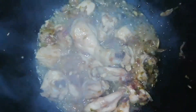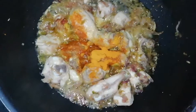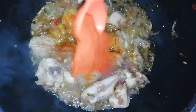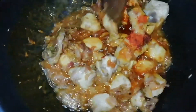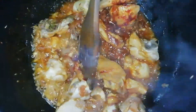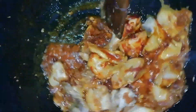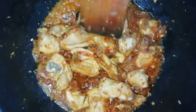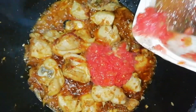Add 1 teaspoon salt, 1 tablespoon red chili powder, mix it well, and add 2 medium-sized tomatoes and 2 mint.